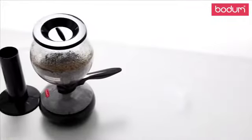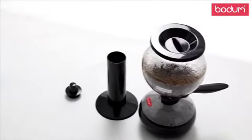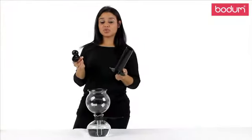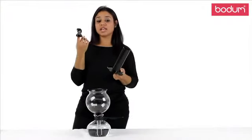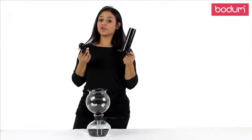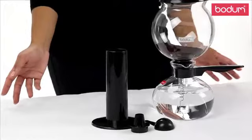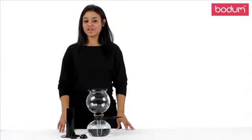Just remove the upper bowl and enjoy. The Santos is made of heat resistant borosilicate glass, and it has a stay-cool handle. It's dishwasher safe and includes a stopper to keep your coffee warm, a resting stand for your upper globe, and a scoop for your convenience. Mix up your coffee routine and experience vacuum brewing for yourself.